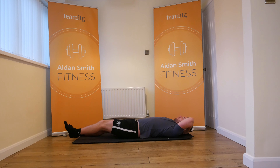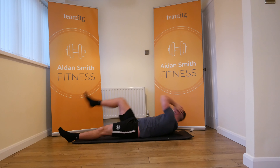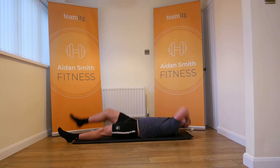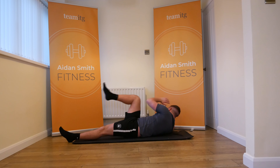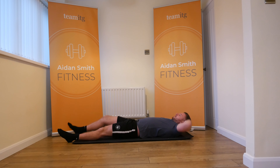Come on guys, keep working with me. We're going to go alternate — you can keep one on the floor if you want, but we're coming across.